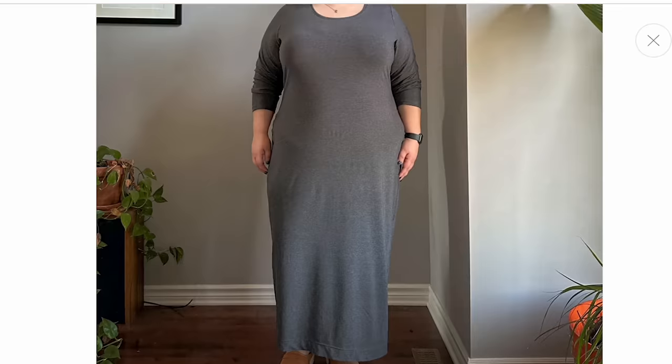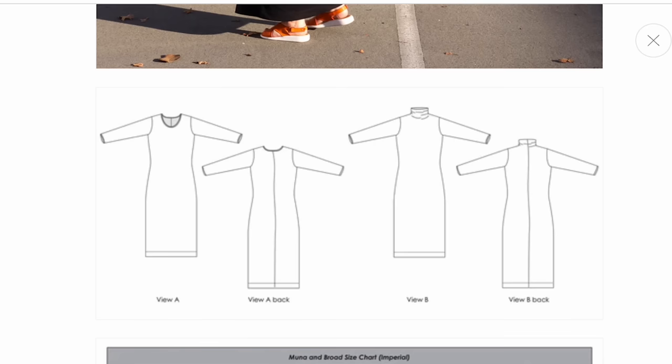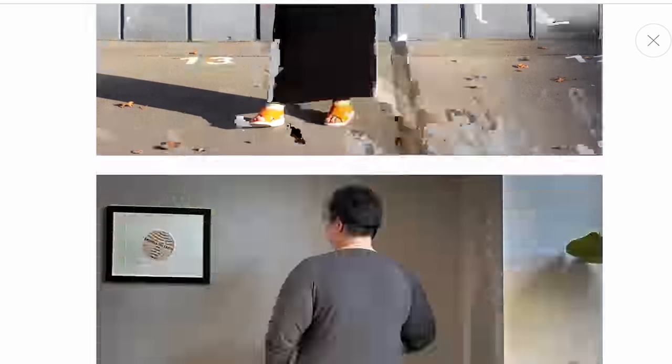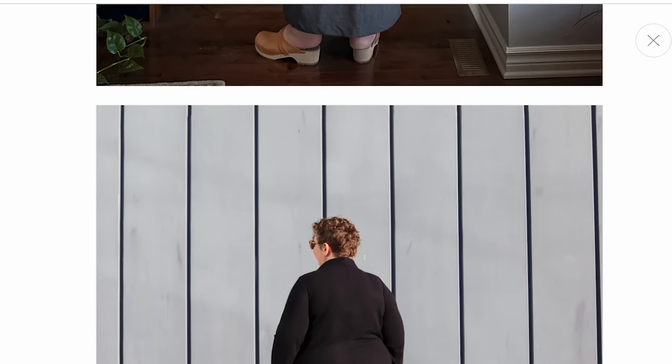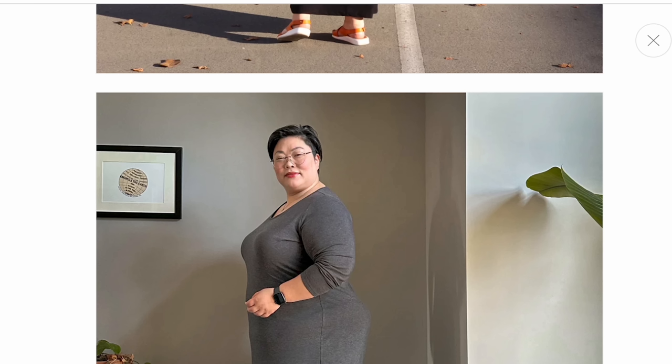The next new pattern release is from Moona and Broad, who design exclusively for the curvier figure. Size ranges are from A to M, which is around a size 14 to 30. They've come out with the beautiful Alistra Dress — a body-skimming long-sleeve column dress especially for larger bodies. There's a slight shaping noted around the back and waist area, with a flare around the butt and hip area, which is fantastic for getting that nice shaping in all the right places.